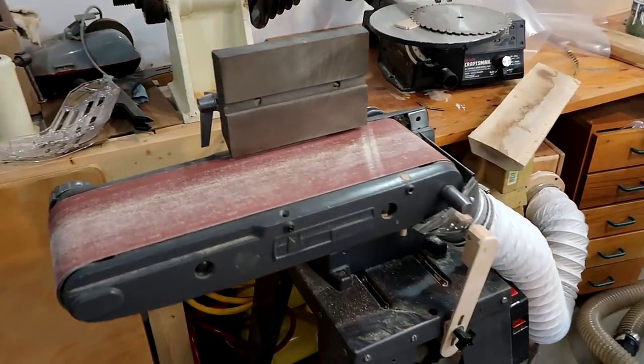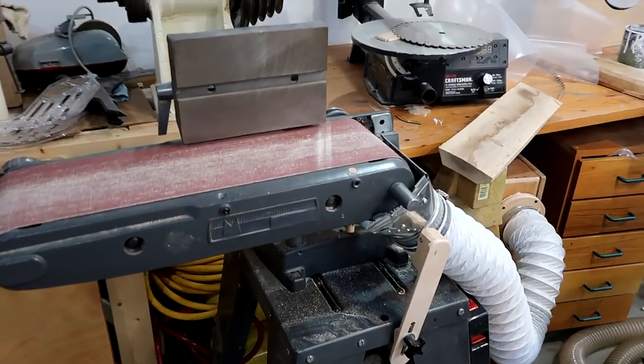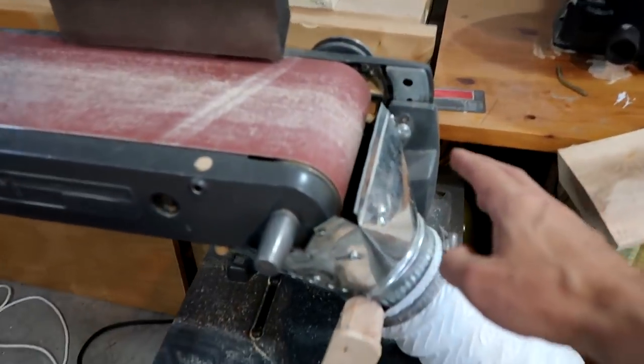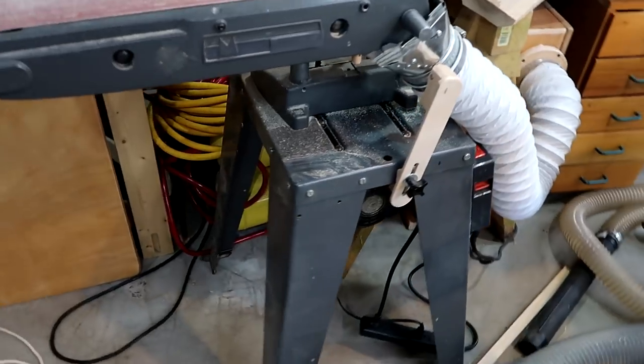A 6 by 48-inch belt sander. This was originally a shopsmith accessory, but put onto its own stand. I'll include this dust collection thingy, but not the dust collector. Stand and motor are of course included.